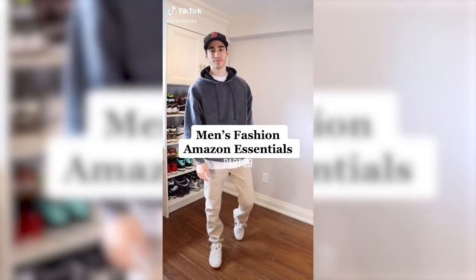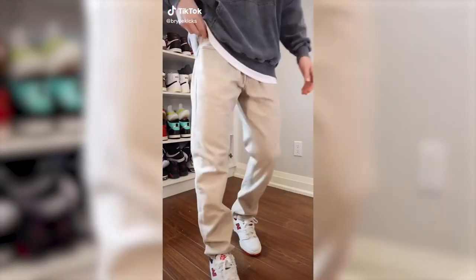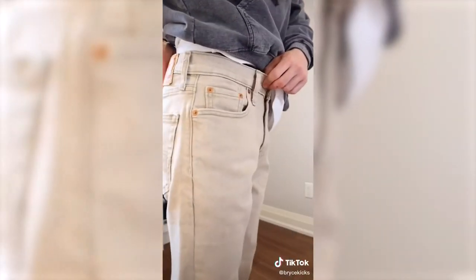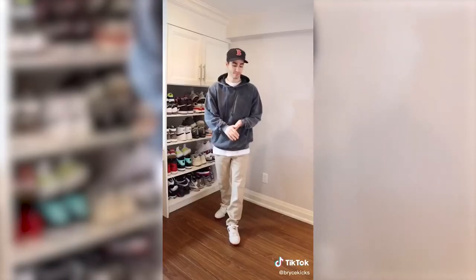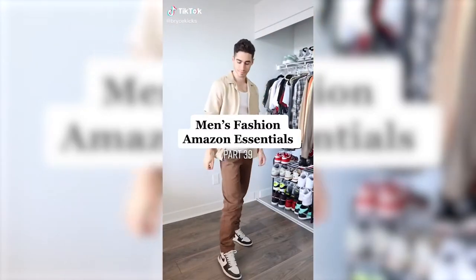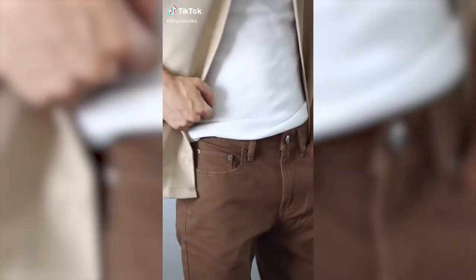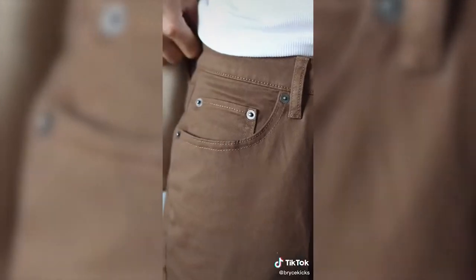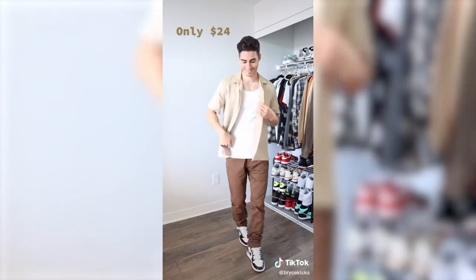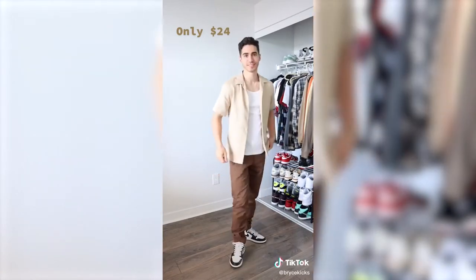Men's Fashion Amazon Essentials Part 29. These are the Levi's 502 denim. They feature a regular fit throughout the thigh and tapered throughout the leg. One of my favorite details is the wash — they look just like a pair of Carhartt pants. Styled with a hoodie and the New Balance 550. Men's Fashion Amazon Essentials Part 39: these stretch pants in brown feature 5 pockets and a slim fit that sits on your shoes perfectly. Super versatile — wear with a hoodie, quarter zip, or flannel. I like to style them with a camp collared shirt and Air Jordan 1s.